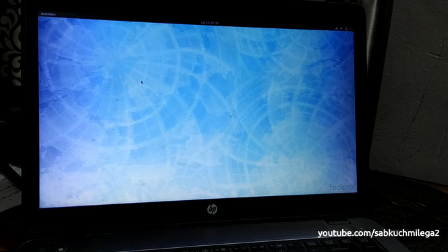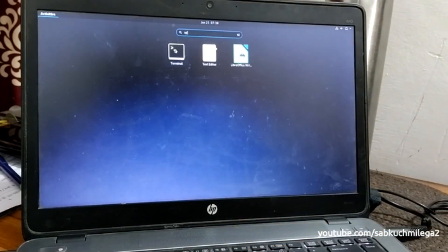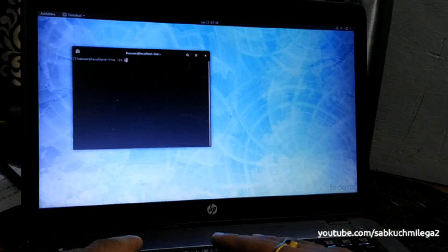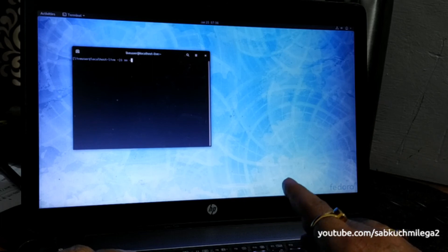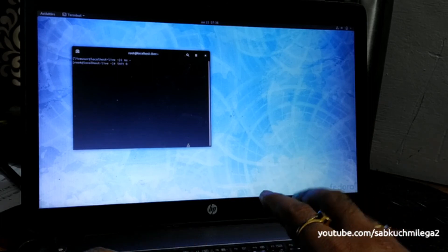Let me open the terminal. Switch to the root user.